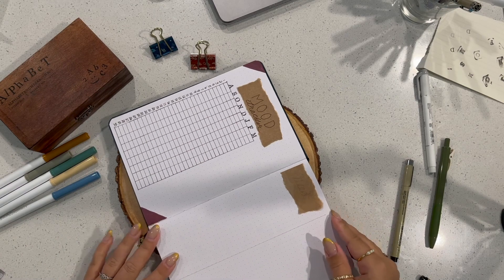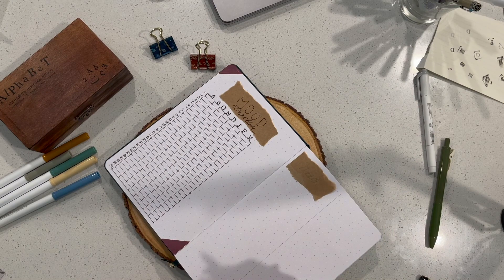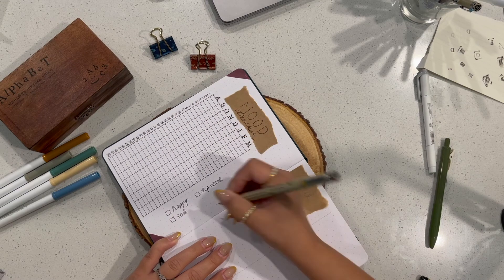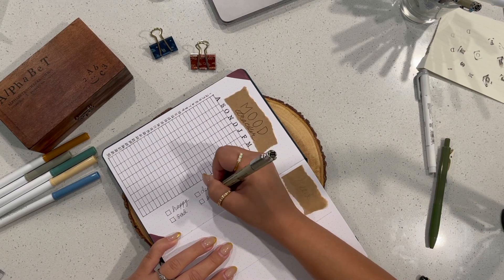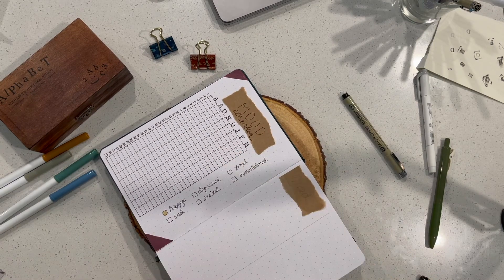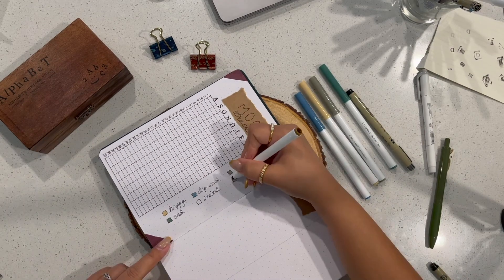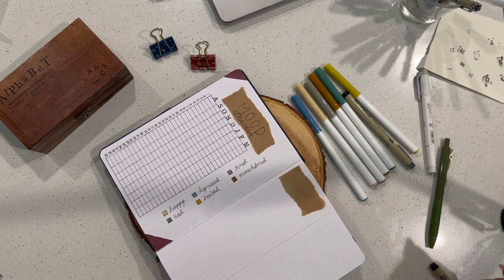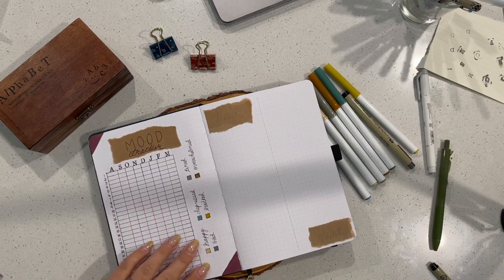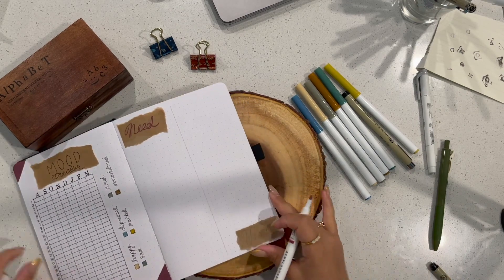Now I'm making boxes and labeling what each color represents as an emotion: happy, sad, depressed, excited, tired, overwhelmed — and I inserted a bunch of fall colors to represent each one. I kind of like the way it came out.